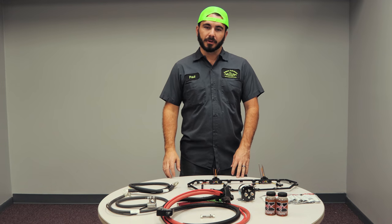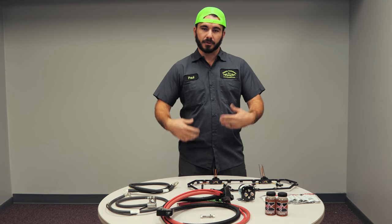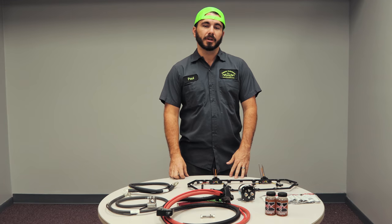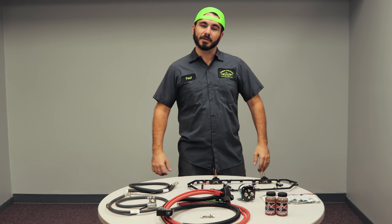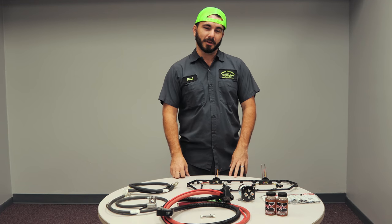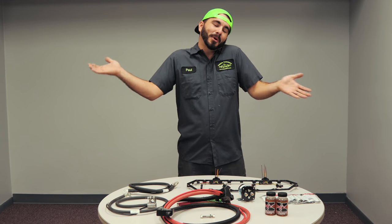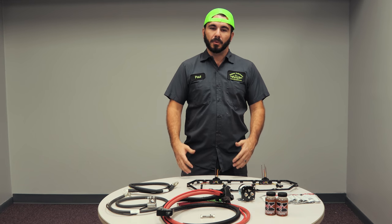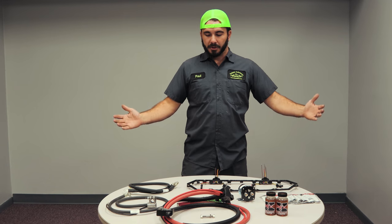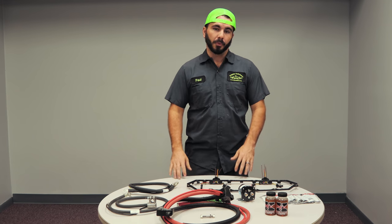Hey guys, Paul from CP Addict here with you today. Seth and I were sitting here talking the last couple of days about how in the northern states it's turning out wintertime, whereas in Texas we're still in our shorts and t-shirts and the women are still running in bikinis. We're going to help you out — we have created a dedicated section on our website for winter prep and wanted to showcase a few of the products we have available as a tool to help you through the winter months.